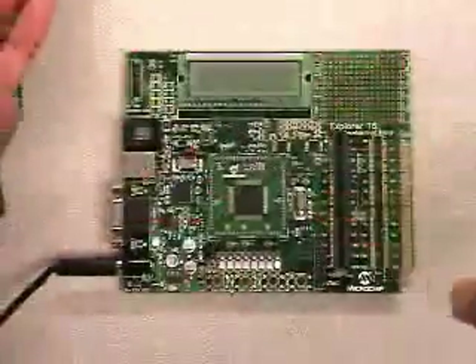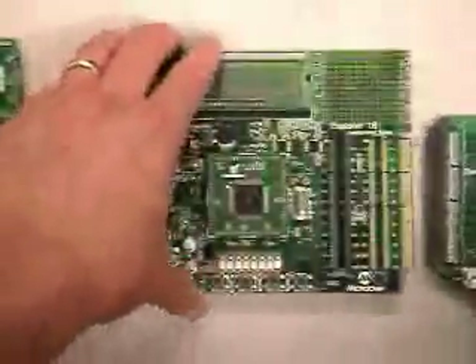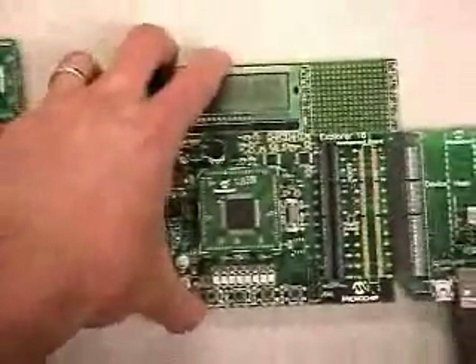Similarly, we also have PICtail Pluses for USB applications, and you can connect a USB PICtail Plus right here on the edge of this board.